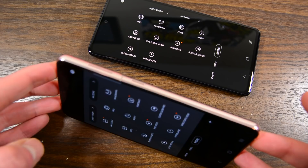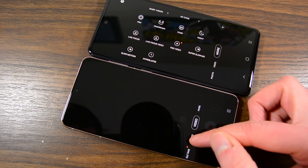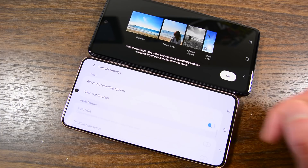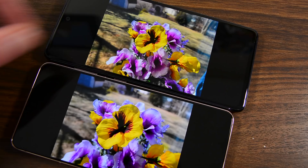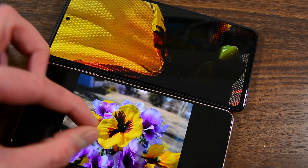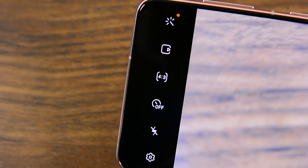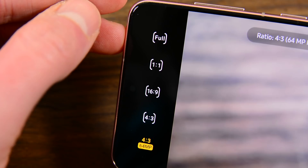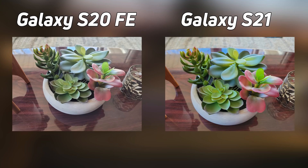As is the running theme in this video, the camera sensors are more alike than they are different. Both feature a 12-megapixel main shooter with optical image stabilization and a 12-megapixel ultra-wide sensor. The rest of the cameras are thankfully different. The S20 FE has a 32-megapixel front-facing camera binned down to 8 megapixels, while the S21 has a 10-megapixel shooter. The S21 has a 64-megapixel telephoto lens with OIS, while the S20 FE has an 8-megapixel telephoto lens, also with OIS. It didn't come as a complete shock that the S21 was a bit sharper when shooting with that telephoto lens. The camera bins itself down to 16 megapixels by default, but there is an optional 64-megapixel mode that really brings in the details. That said, the S20 FE was certainly no slouch, and many of the photos I took are difficult to tell apart between the two.